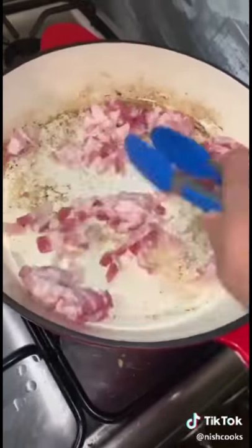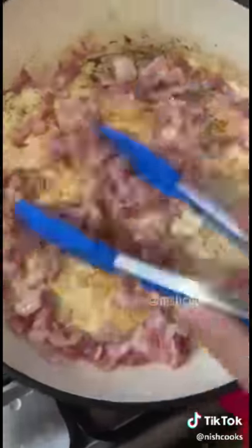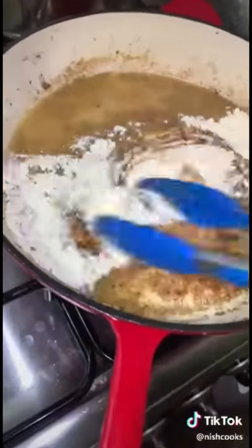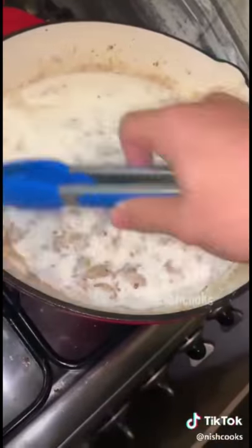Add bacon to the pan and cook it until it's crispy. Along the way, add garlic and parsley. Once the bacon is crispy, add two cups of panko and a teaspoon of chili flakes and cook until the panko is brown. Then in the same pan, add three tablespoons of butter, three tablespoons of flour, and cook until it becomes one. Add three cups of milk. While we wait for that to thicken on medium-high heat, cook your pasta. After about five minutes, add the cheese and leave about one-fourth of a cup of cheese to mix with the panko mix.